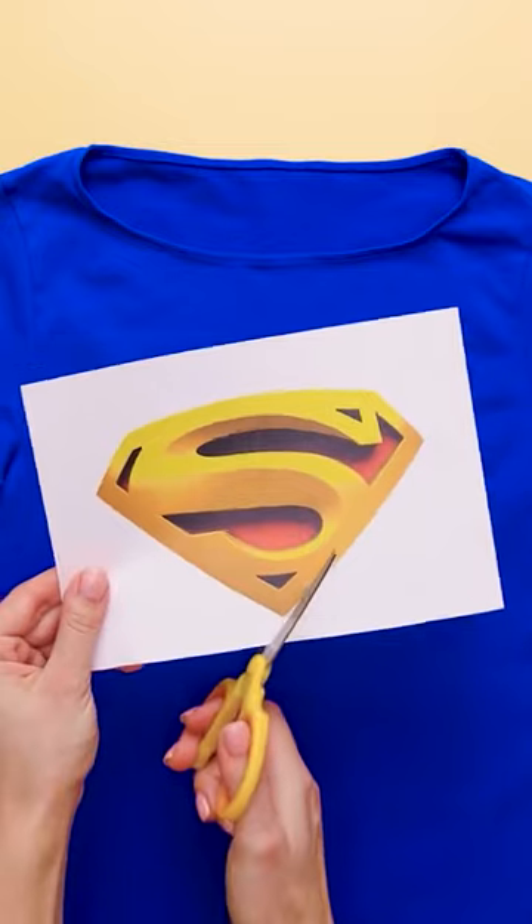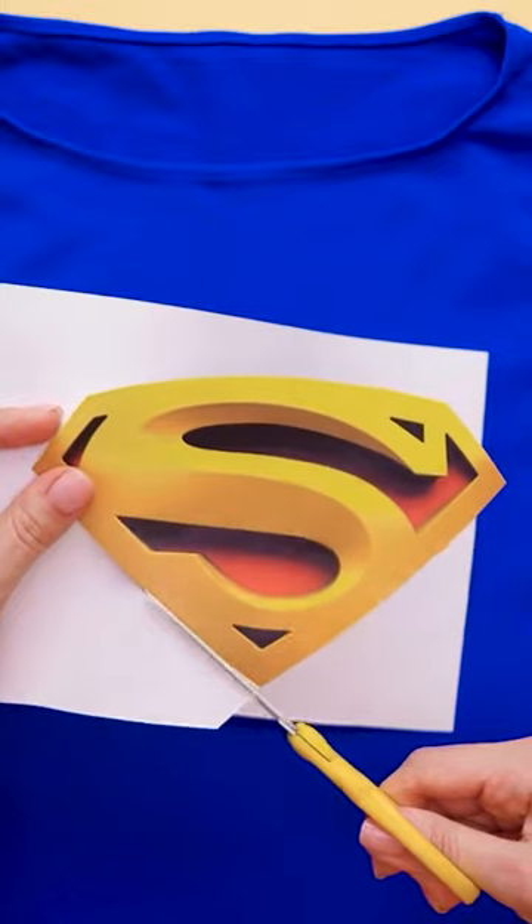Take your shirt and lay it flat, then cut out your print very carefully. It's important to make sure none of the white paper is left on there. There you go!